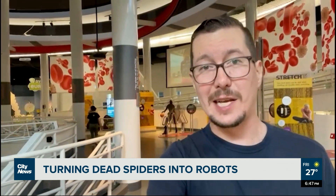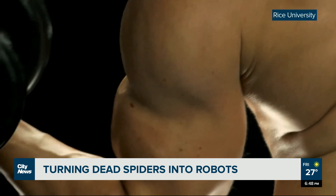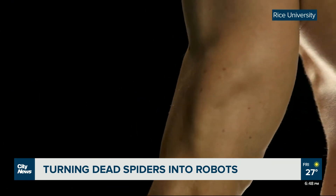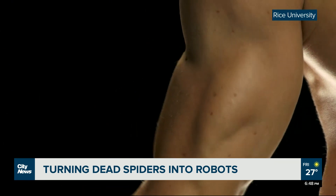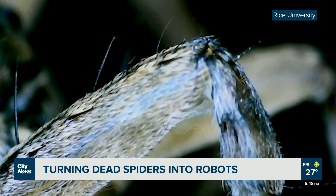And to understand how that's even possible, we need a quick refresher about how limbs work. We humans move our arms and legs with pairs of opposing muscles — flexors and extensors. Flexors, like your biceps, curl them up, while extensors, like your triceps, straighten them back out. Spiders, on the other hand, only have flexor muscles.